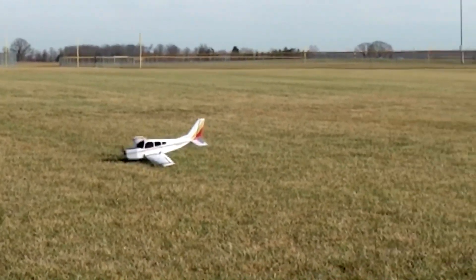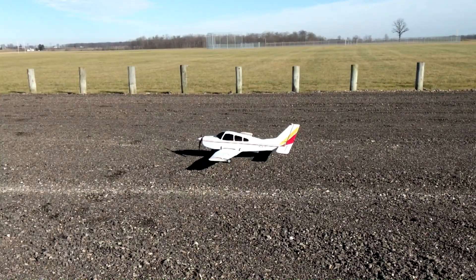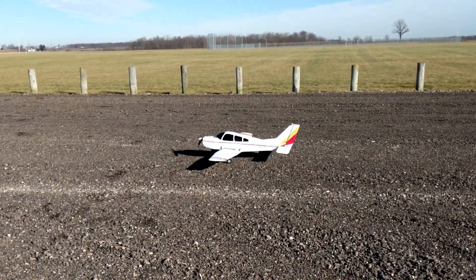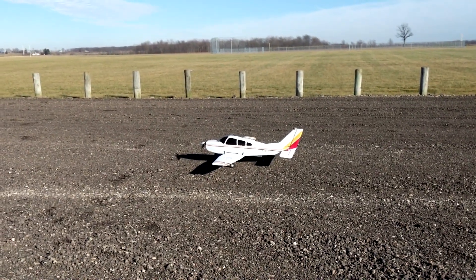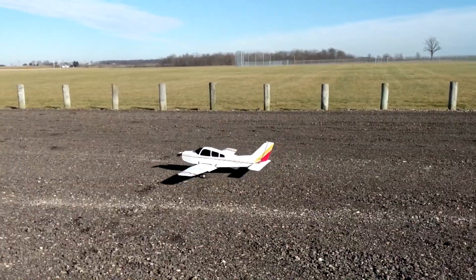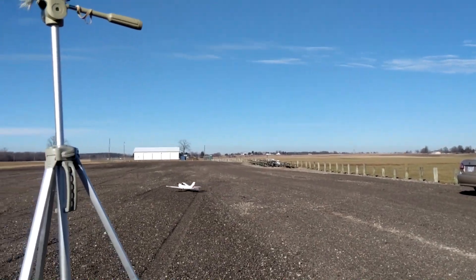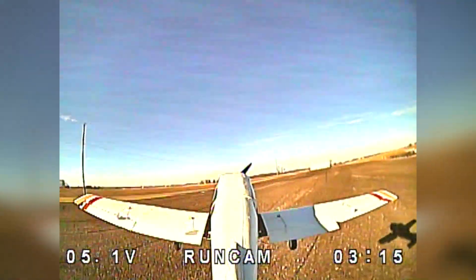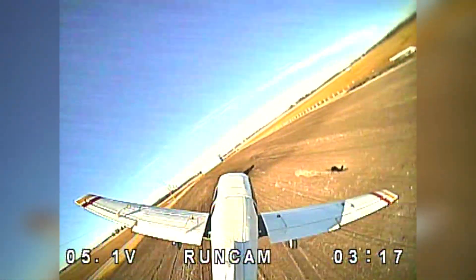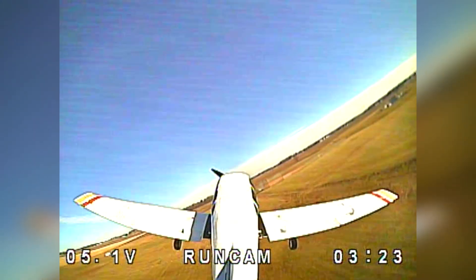The grass is too high. Throttle hold. We're going to have to do it over here. Throttle active. Flaps half.